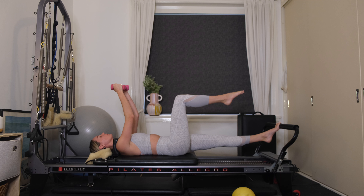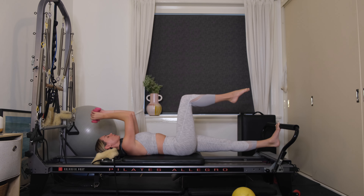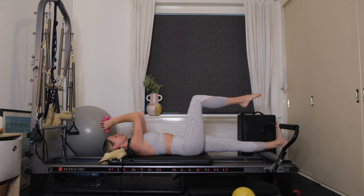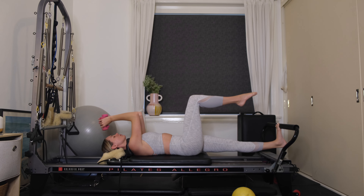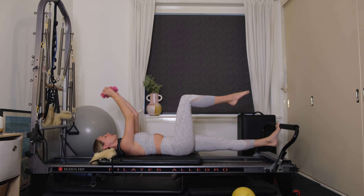Keeping the left heel lifted, arms reaching up towards the ceiling. Inhale, lower the heel underneath the foot bar, bend the elbows back. Exhale, extend the arms, lift the heel back up. We're working into a single leg calf raise as well as the triceps through the arms. Keep the right shin parallel to the ceiling. Four more, using your breath. Inhale, lower the heel underneath — nice and controlled. Exhale, lifting it back up. Last one, keep the heel lifted.